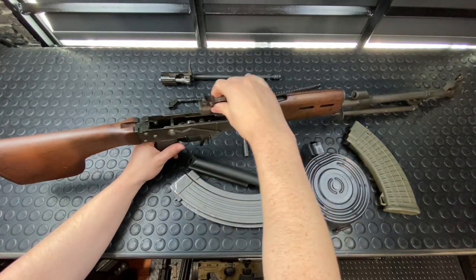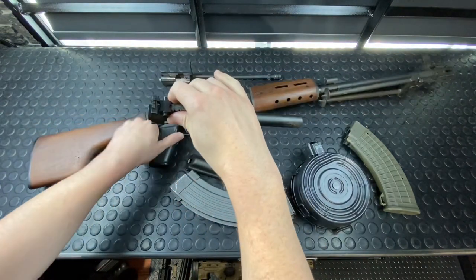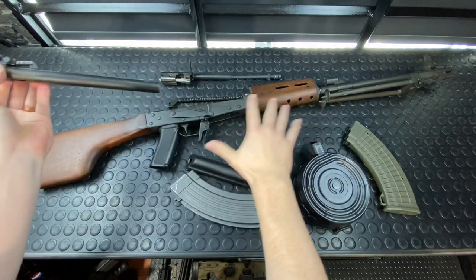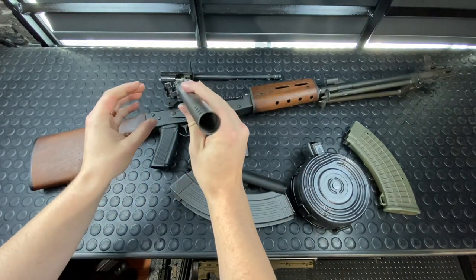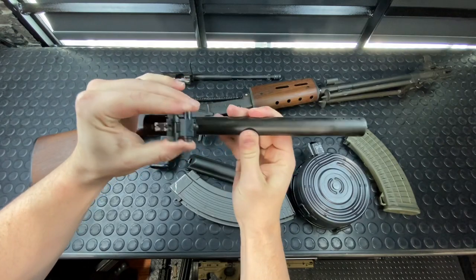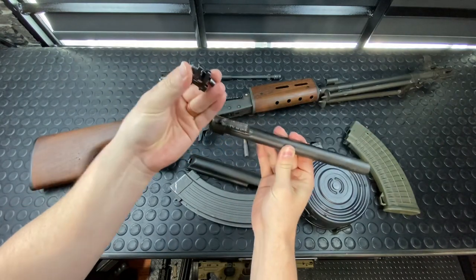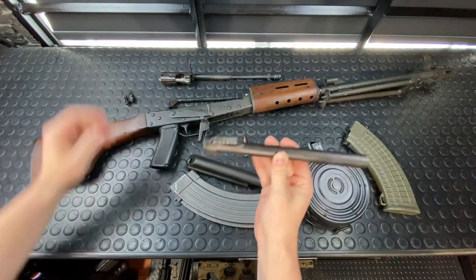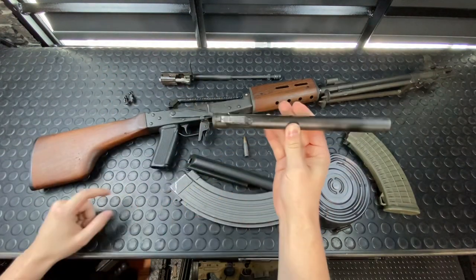But you can see on the Valmets, the whole gas tube comes right out, which is really nice, really handy. You don't have to do anything with the handguard — it just pops right out. You've got the rear sight assembly on there, which you can also pop out and deal with. There's your full breakdown of that, a little spring in the little unit. That's that — out to 500 meters.